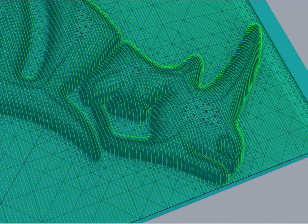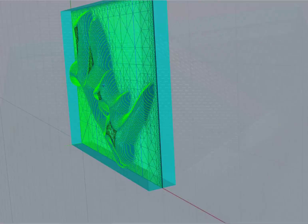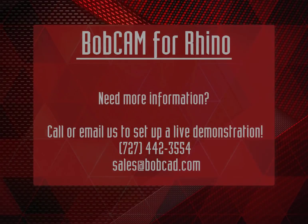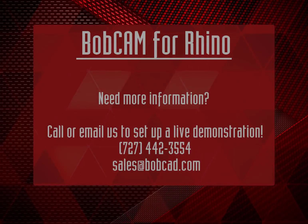The power you need, the precision you need. Come see why so many machinists and engineers are switching to BobCam for Rhino. Come see how BobCam for Rhino can improve your processes and give you the power you need.